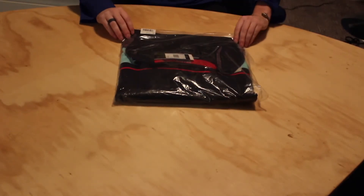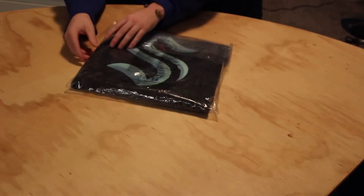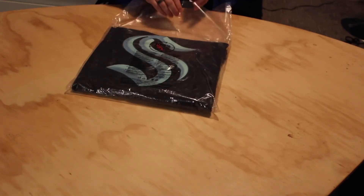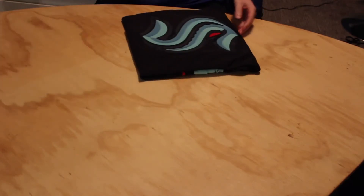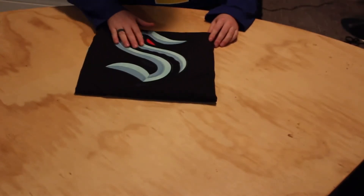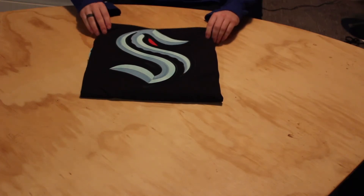So this is the Seattle Kraken home jersey. Get this guy out, slide it out here. Oh my gosh, this looks amazing. These are both prime green — yeah, both these are prime green.